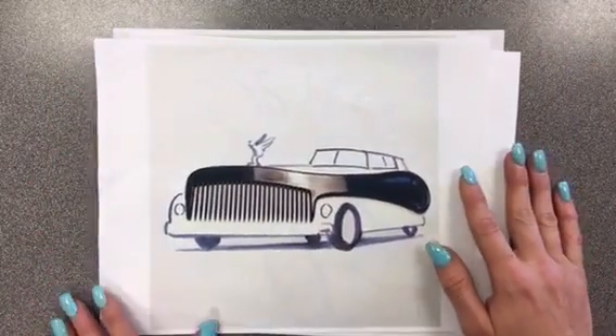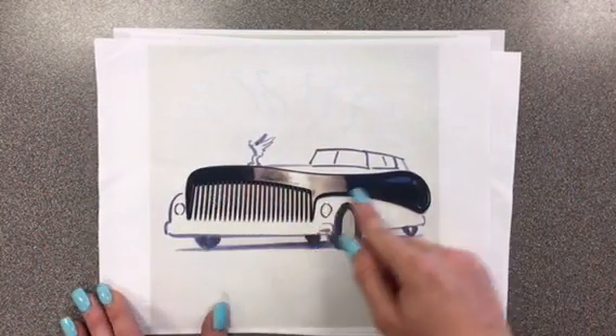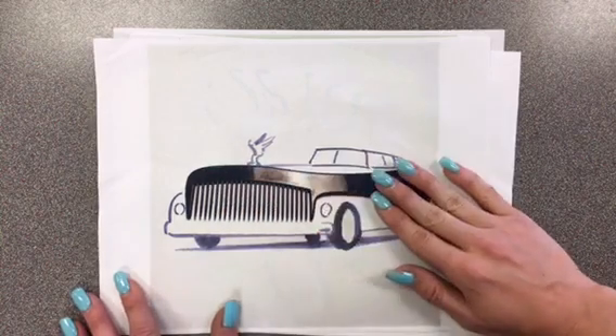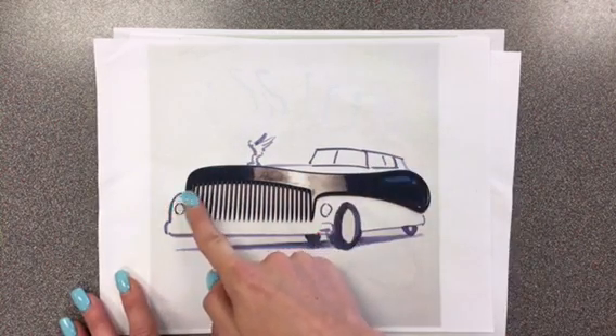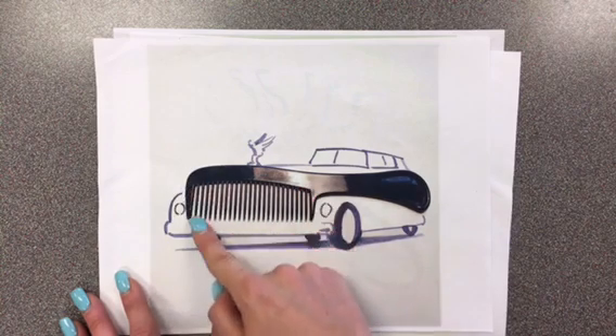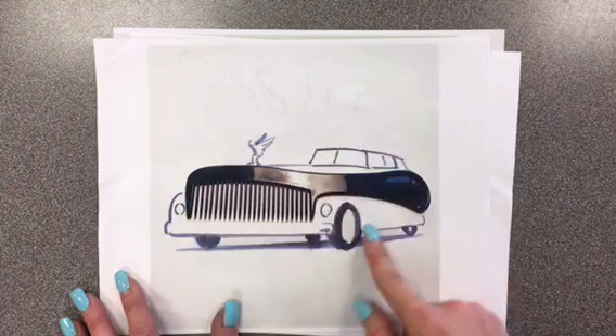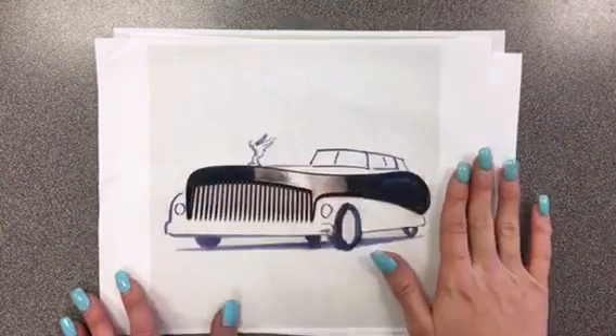Another one he created was this one with the comb. He found this comb and thought, what could I turn that comb into? He placed it on his paper and just started drawing. He decided it kind of looks like the front and back of a car, so he added some details to really make the car come to life, and then he took his picture.